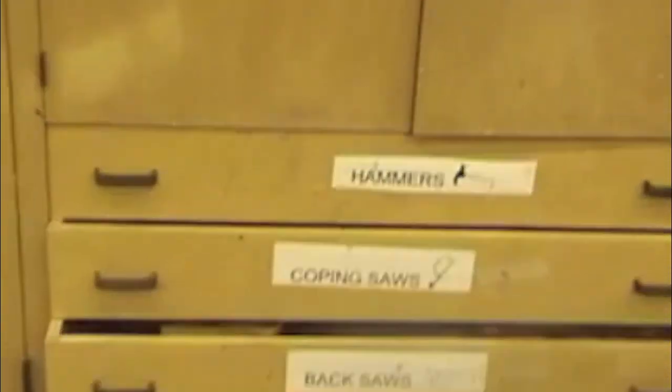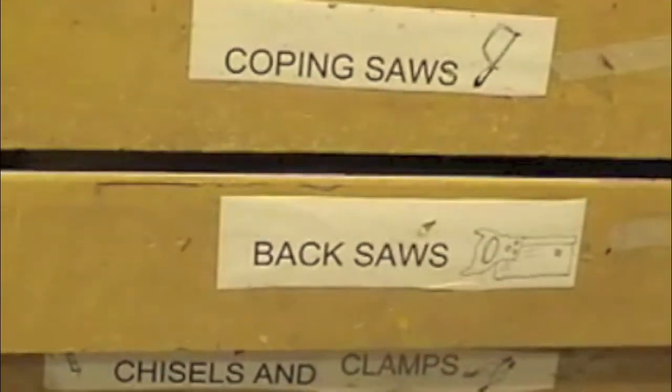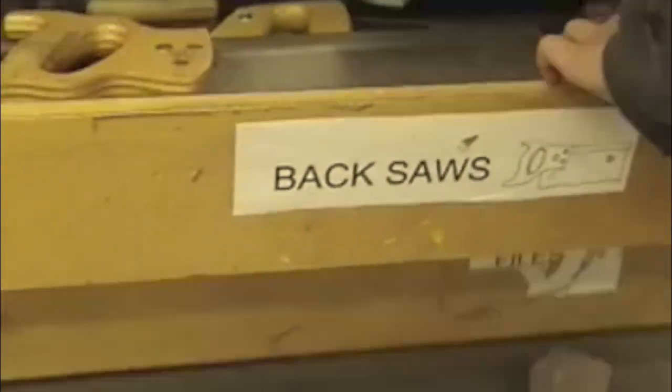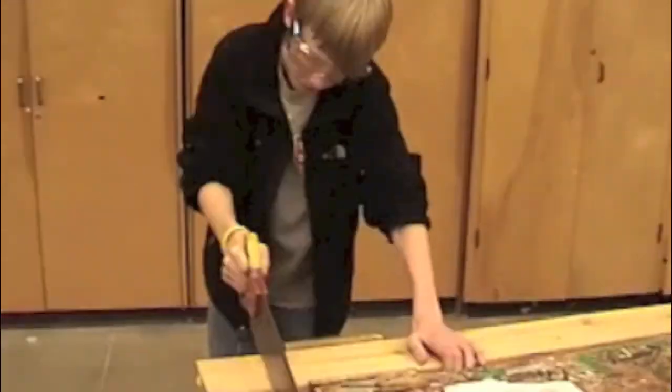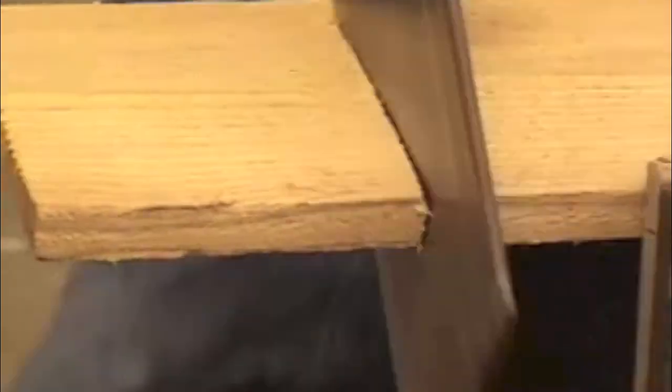Now it's time to select the back saw for sawing your pieces out. Find where the back saws are stored and select one — they look like this. Keep your hand away from the cut line and move in a steady back and forth rhythm. Once your pieces are cut out, you can store them in your shop locker.